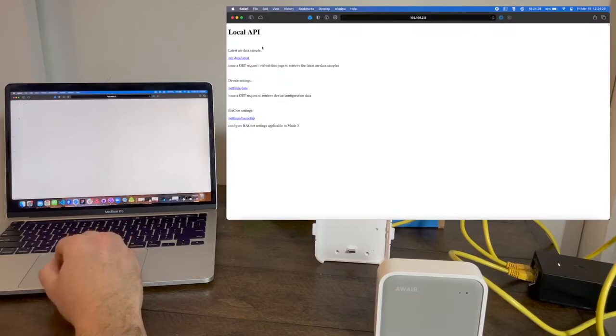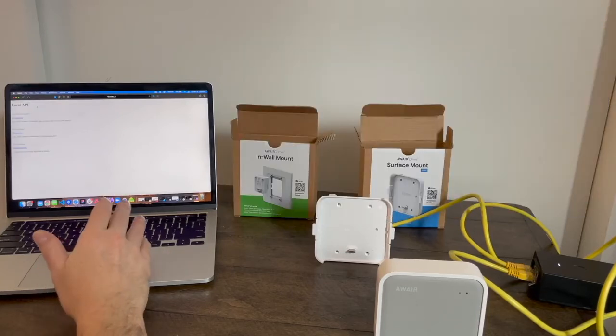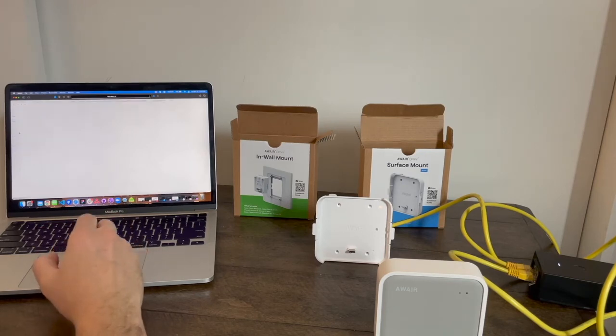Because there's no Omni connected, it says this URI does not exist — there's no Omni supplying data, so there are no results. On the device settings page, you can retrieve information just from the surface mount. Since no Omni is plugged in, the Omni section is empty. But you can see in the JSON response the IP address, net mask, gateway (which is my laptop), the ethernet MAC address, the ethernet firmware version, and the hardware version.